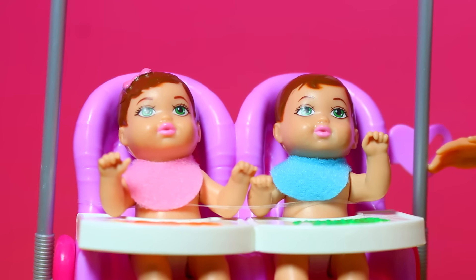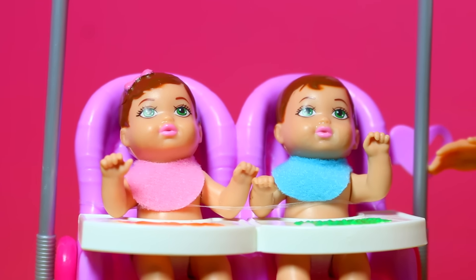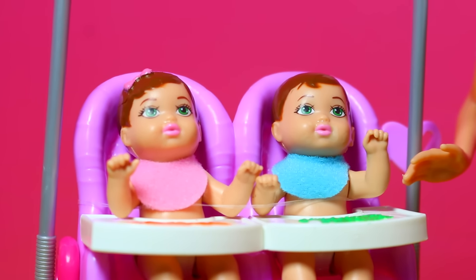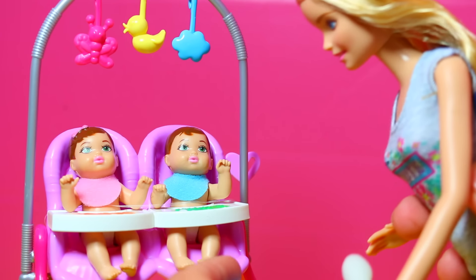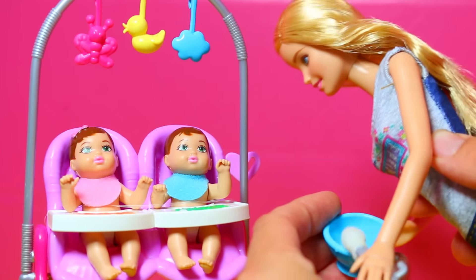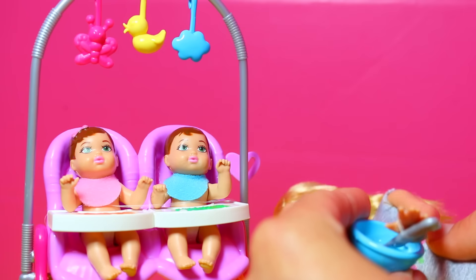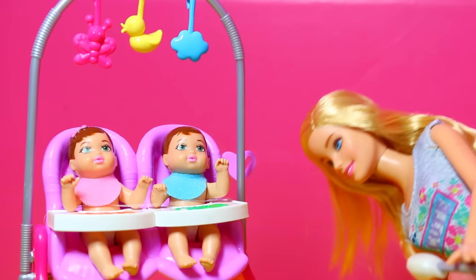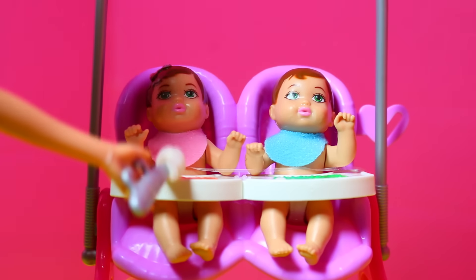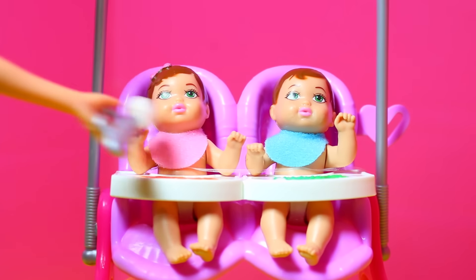Hey little babies, are you hungry? I think that means yes. All you have to do to have these dolls be color change babies is dip the brush in some cold water. Here we go, and let's see if she can feed them. First, she'll feed this little girl baby some carrots.